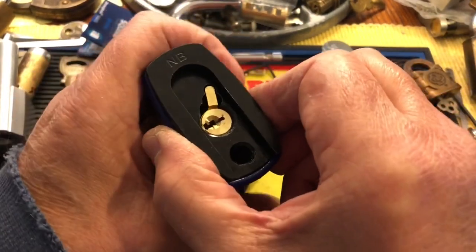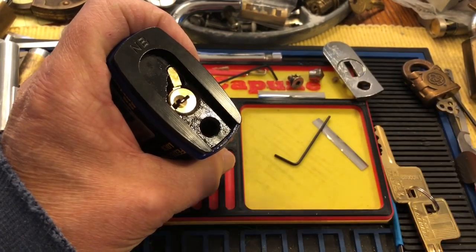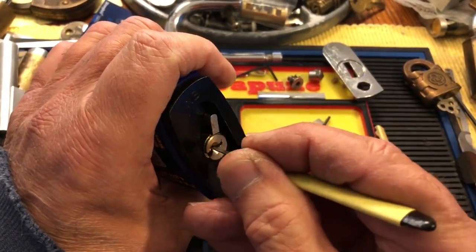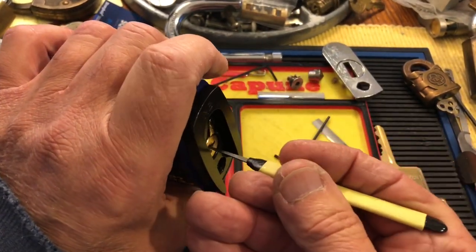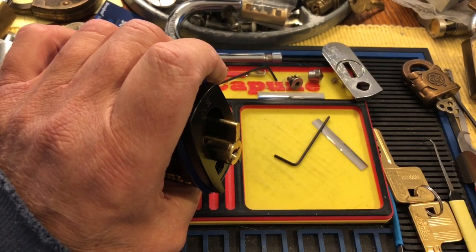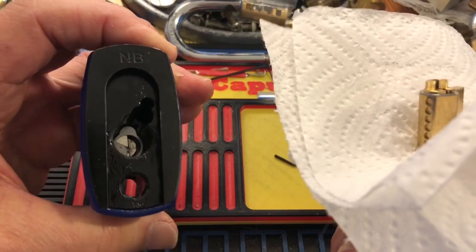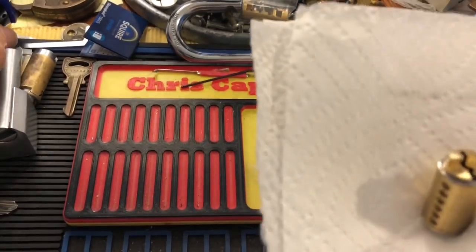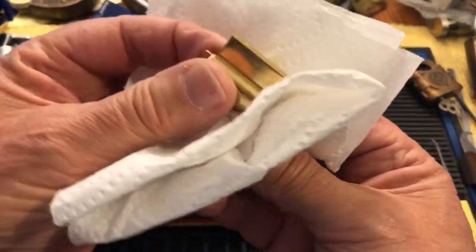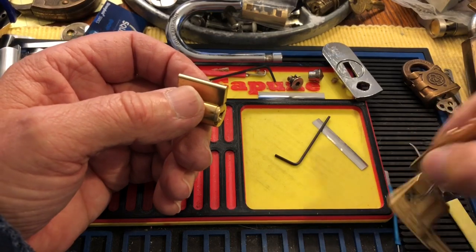I don't think we do anything else but just pull this out. It's real greasy so I'll get some paper towel. That's what we got inside. Nicks on putting that in that American because that takes a full-size kick. But I wonder if this would fit in a Pac lock. I don't know — I'm having a brain fart, forgetting what size those are.